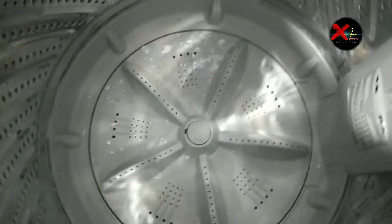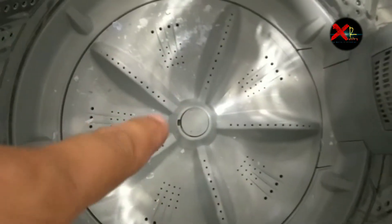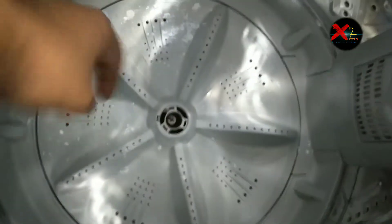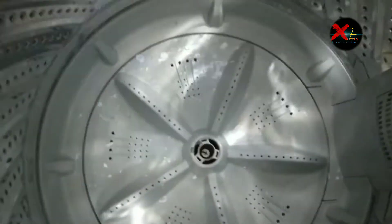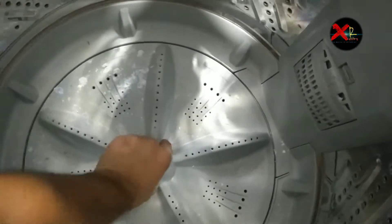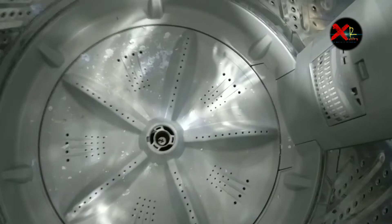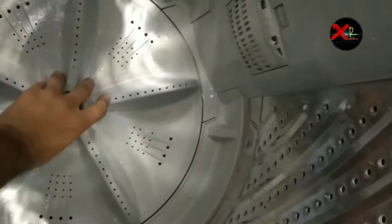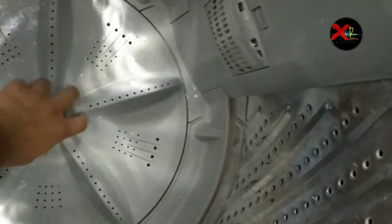First of all, we have to remove this cap and open the screw of the pulsator. Remove this cap with your flat screwdriver, then open the screw inside as you can see.